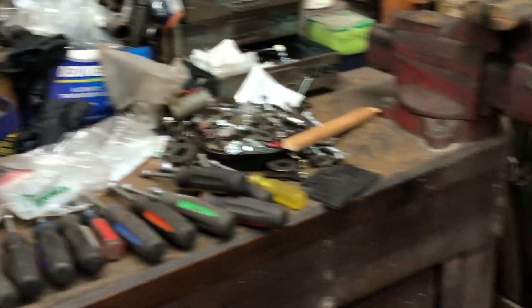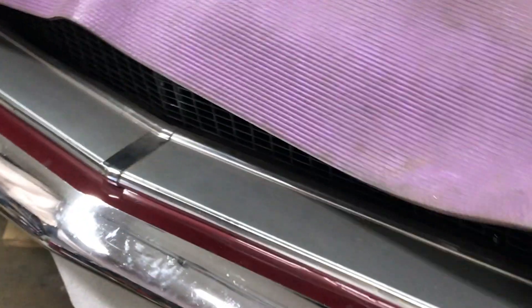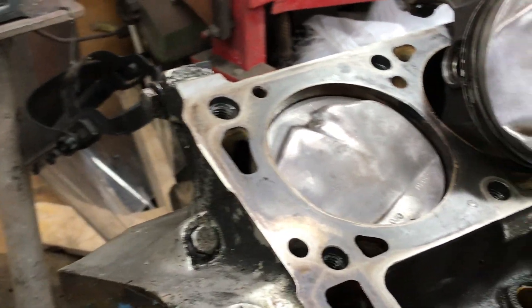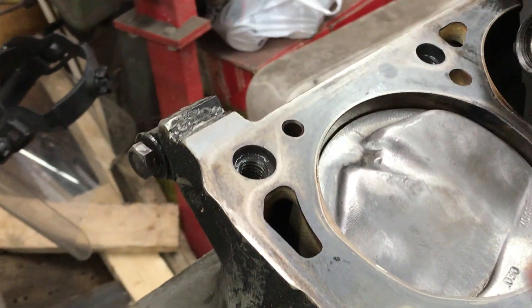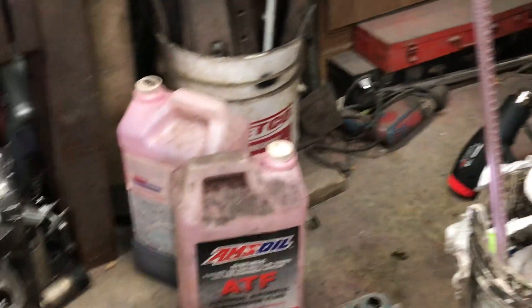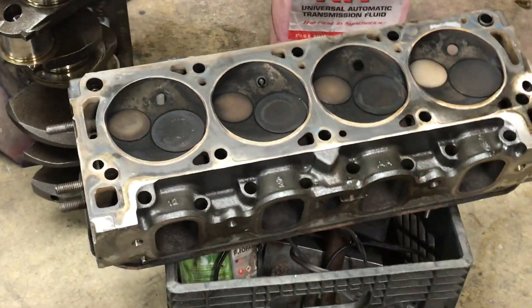Welcome back to Dan's Messy Garage. I'm working on a 351 Cleveland engine that I pulled out of my 68 Mustang. I just made a previous video about CCing the head gasket, and I'm going to figure the compression ratio — I need to CC how much volume those pop-up pistons have and all that. But right now, I'm going to CC the head.